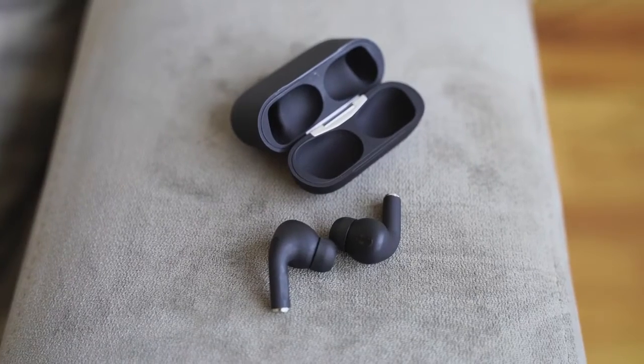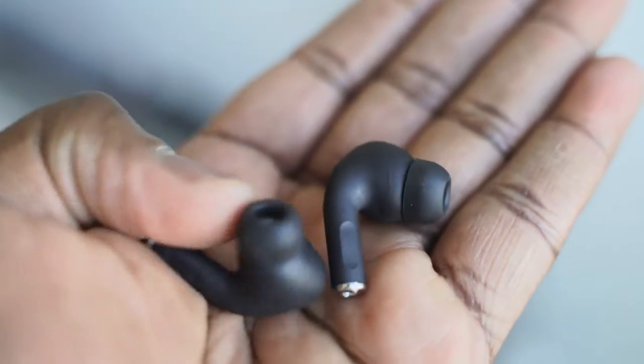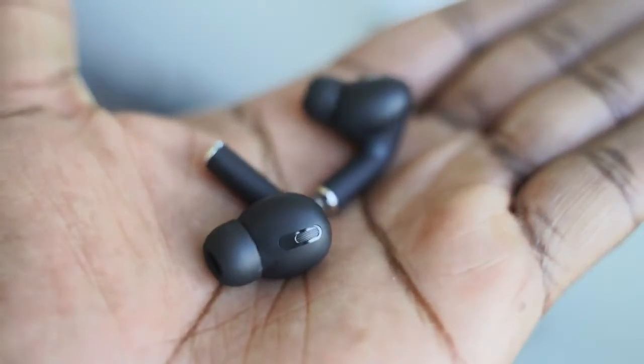They both have lightning ports to charge, which is nice. And when you take them out of the case, in terms of look and feel, they look similar and feel similar, except the AirPods Pro are glossy and the ear tips tend to fall out on the AirPods Pro as opposed to the HipTouch Pro.